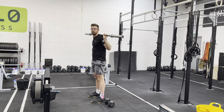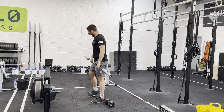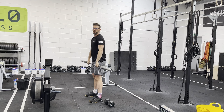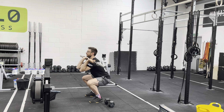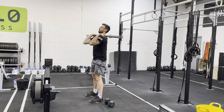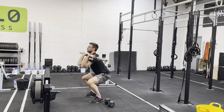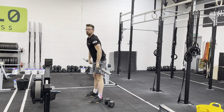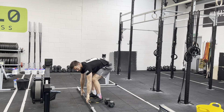From there we're going to build through our thrusters. We'll open with ten unbroken thrusters on an empty bar, working on popping out from that squat — nice and controlled all the way down, then explode up overhead near the top. We'll then take a few minutes to build to our working load for the ten thrusters in the workout.